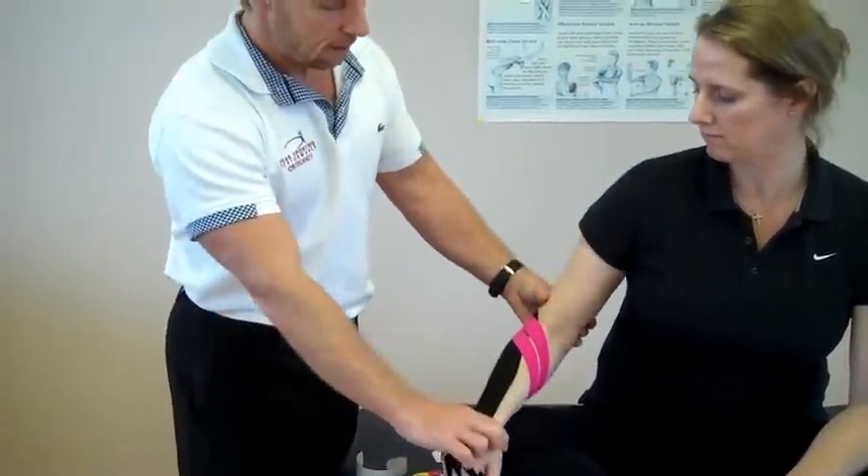And that is kinesiology taping for a lateral epicondyle. Thank you.